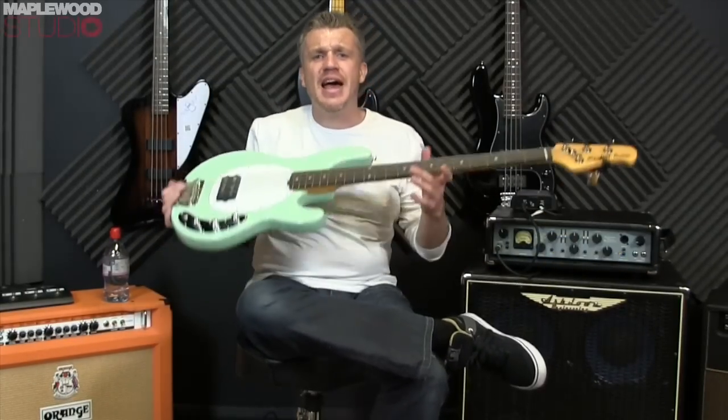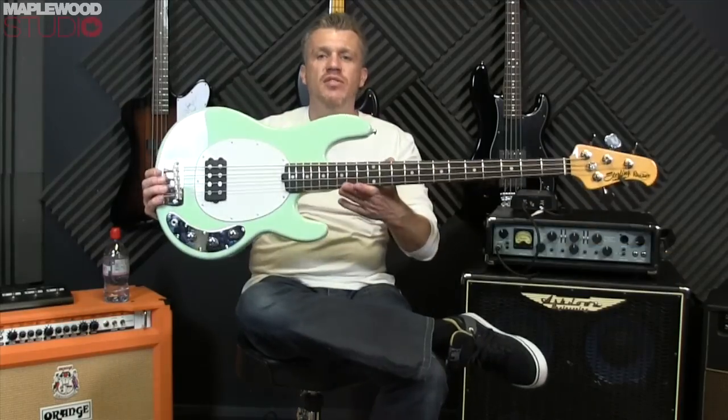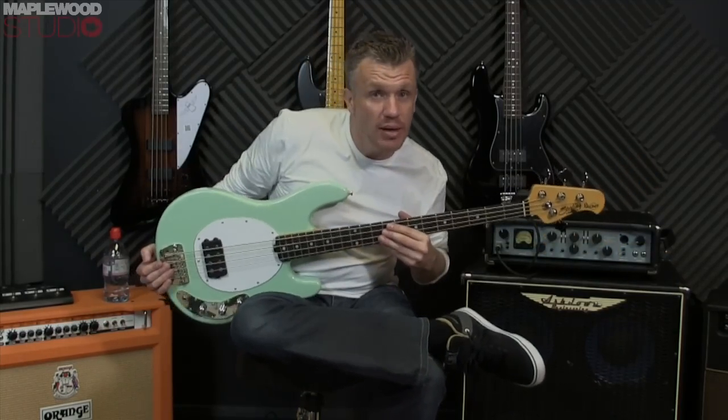Hi everyone, Stick here and today I'm at Anderson's music store in Guildford checking out some bass guitars, this being one of them and the other three you can see behind me.